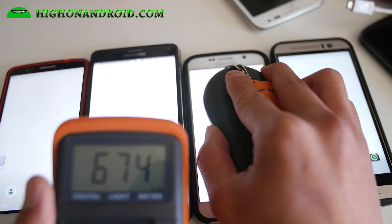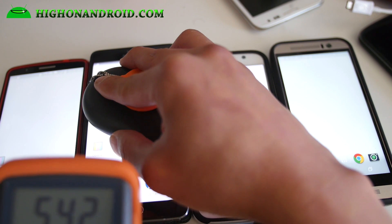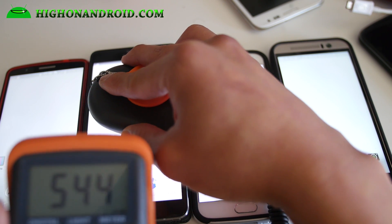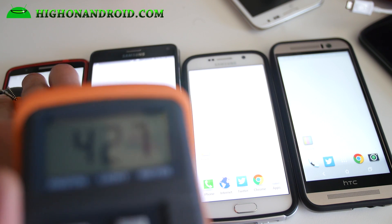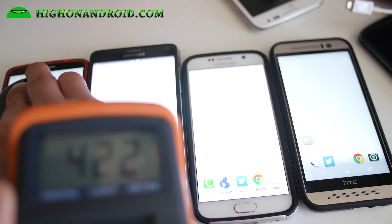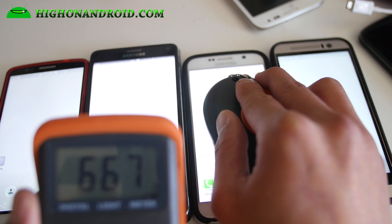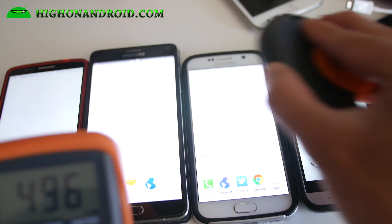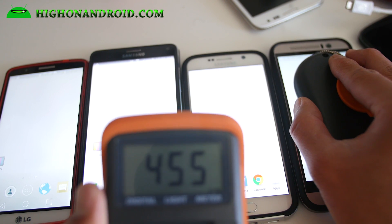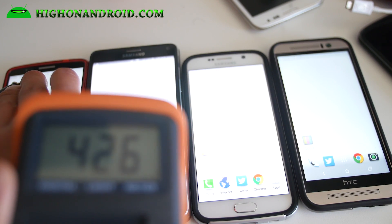Galaxy S6: 675 lux. Note 4: 543 lux. And the G3 is 422 lux. So the Galaxy S6 is the brightest at around 670, followed by the Note 4 at 546, then the M9 at 455, and the G3 at 426.